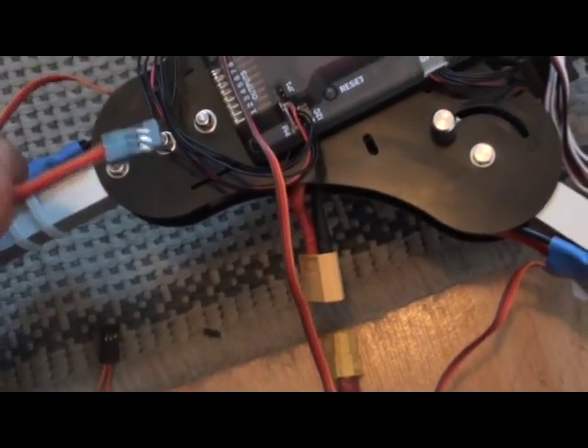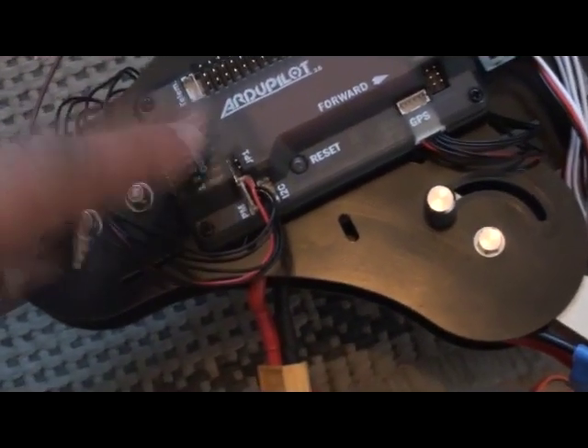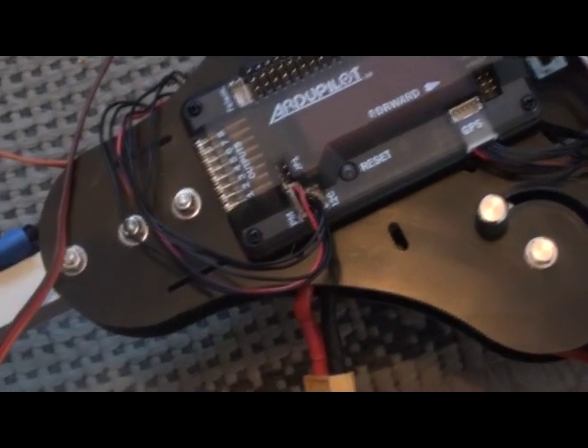This one is the ESC that will supply the 5 volts into the output section, and that 5 volts is what will power my servo.